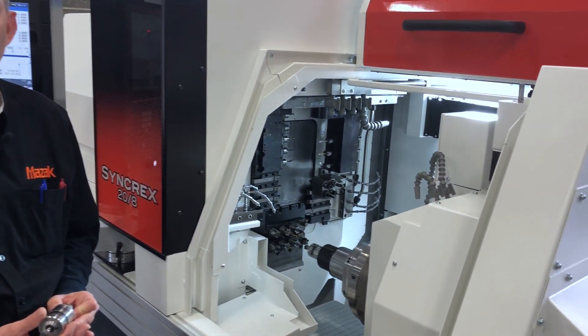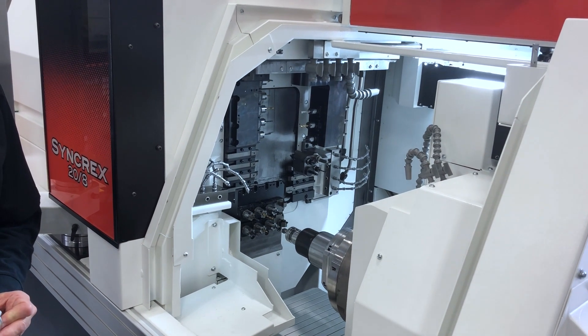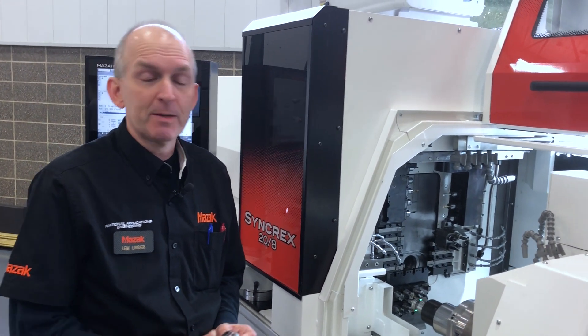Another method would be to get the tools lined up at close proximity to where they are intended, and then cut the first part, take measurements on the first part, come back and make adjustments to the tool offset. We're going to shorten that lead time.